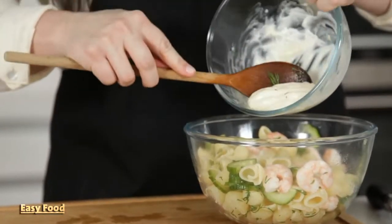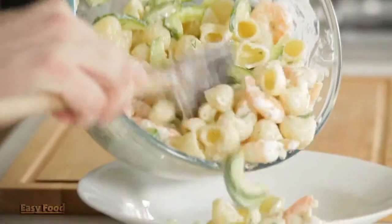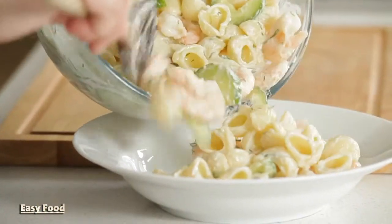Toss the dressing with the pasta mixture and serve this cool or at room temperature. It's as simple as that — you can stash it in the fridge or take it out on a nice picnic to share with friends.